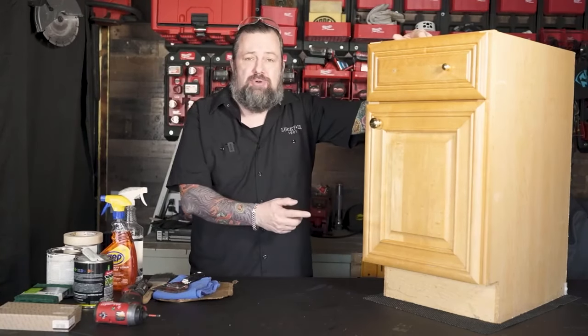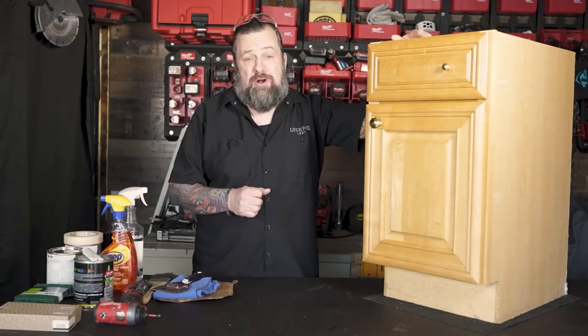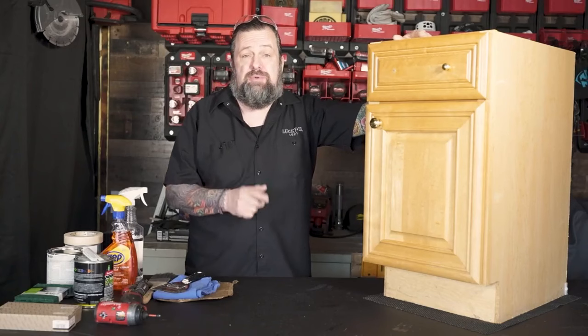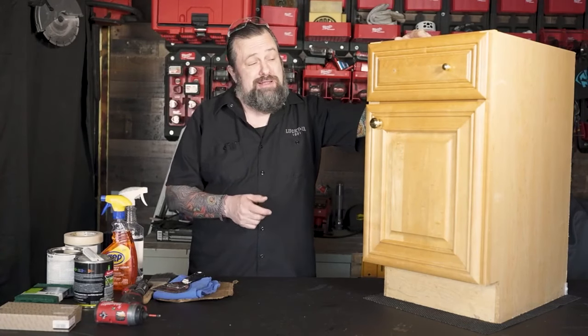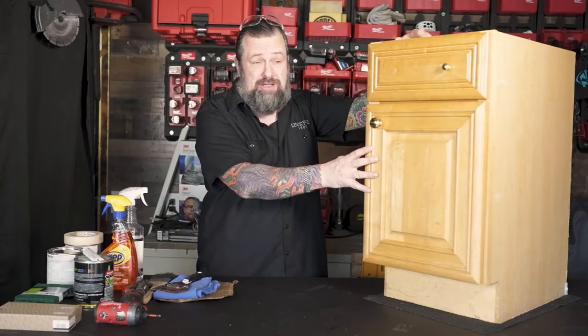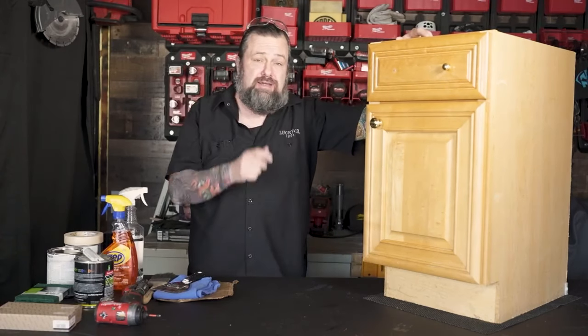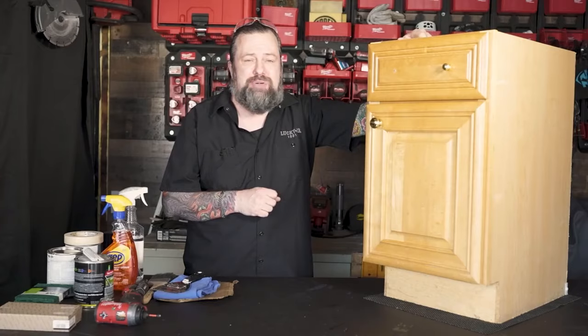We're going to start out with this cabinet right here. This is your basic kitchen cabinet, which means it's had a lot of hard use over its life. The first thing we're going to do is take it apart. We're going to change out the hardware, paint it up to make it look really good, and even put a skin on the side. Let's take this thing apart and get it in pieces.